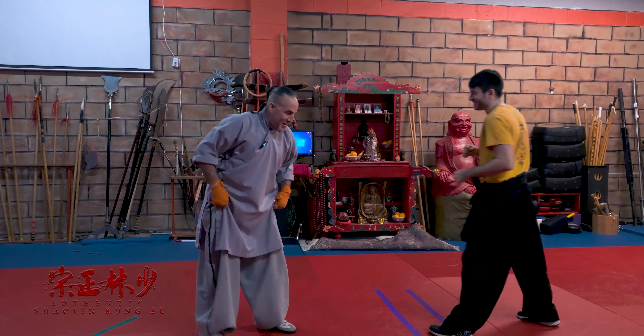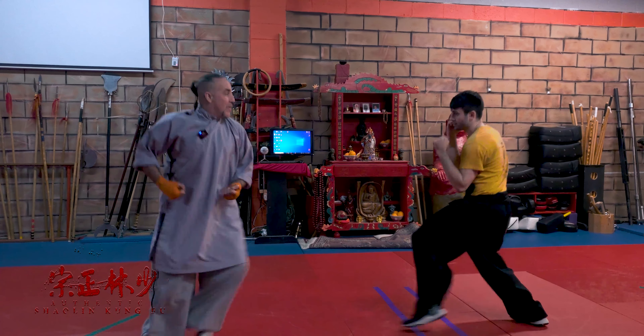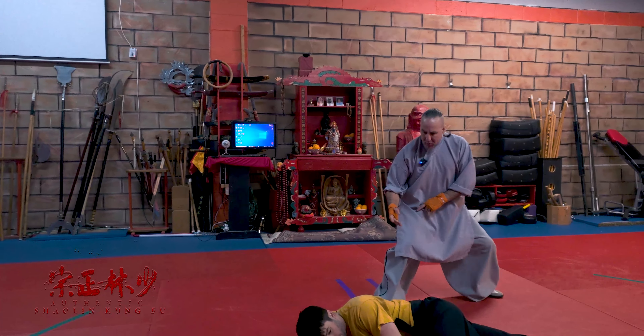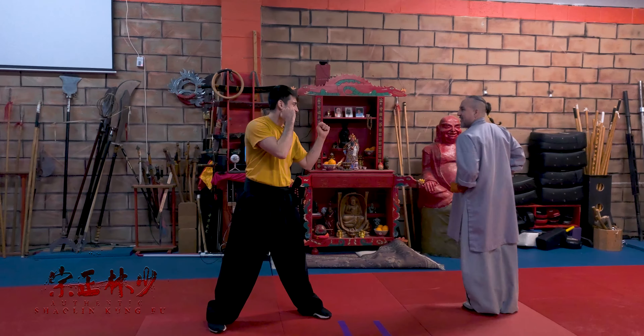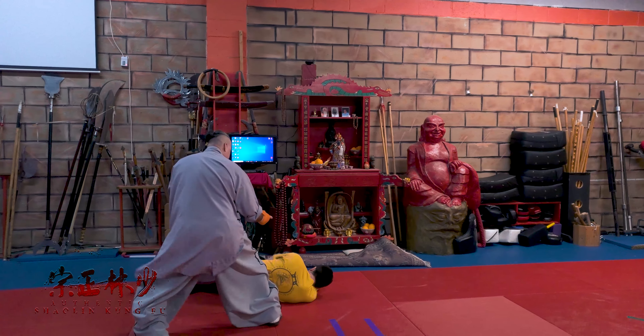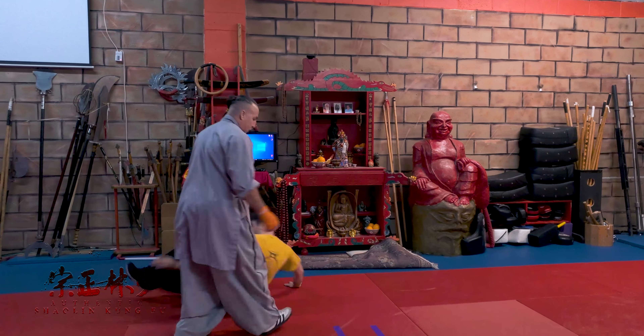So here we go, one more time. From here, it's one, two, three, four — and bring them right over. So one, two, three, and four — and take them right off his feet.